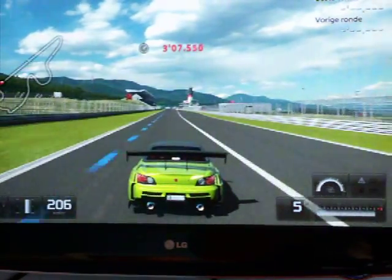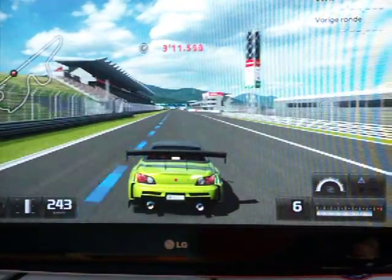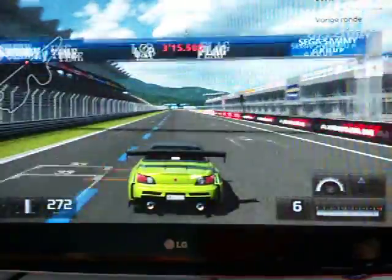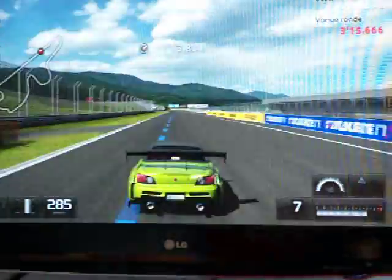Basically what they did to lighten the S2000 is — well, everything is carbon fiber, every added piece. Even the rear spoiler on the roof is carbon fiber.